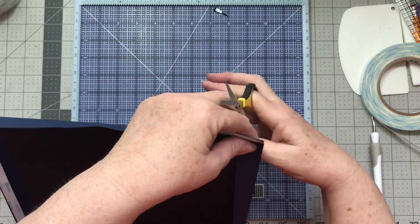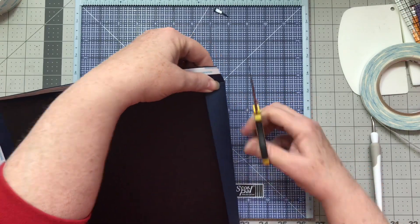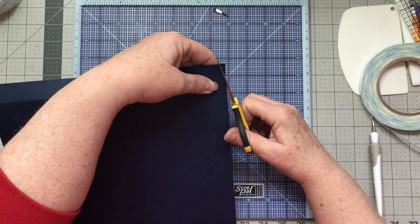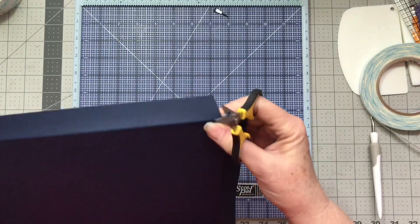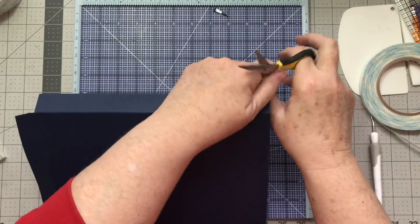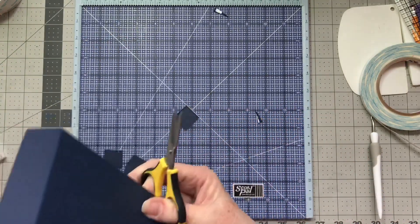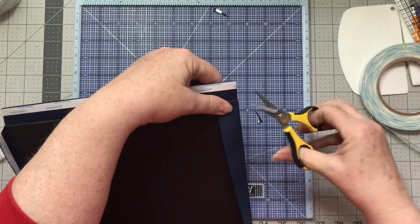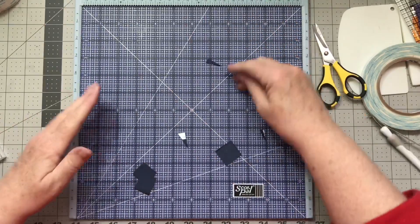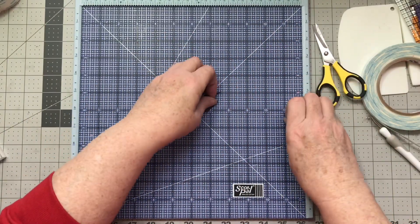I always find that these scissors climb up my fingers — does anybody else have that problem? One more side to do here, and my scraps go flying all over the place. I'll get the ones on here and get the other ones later.